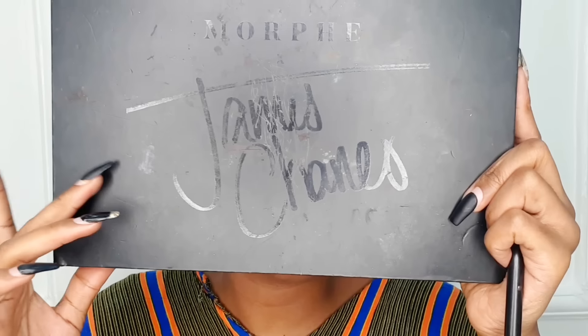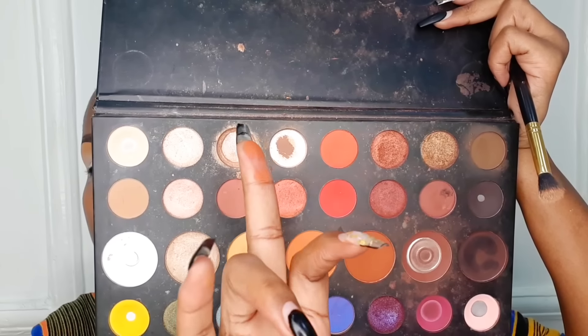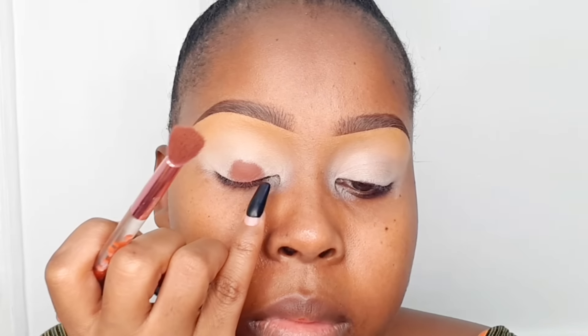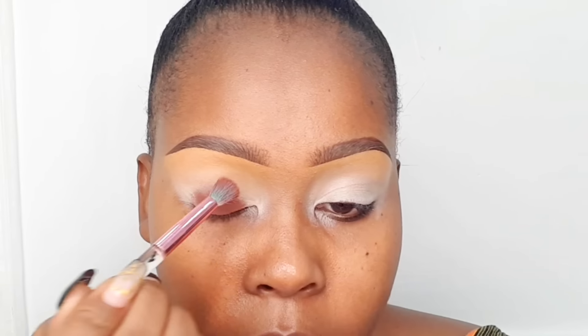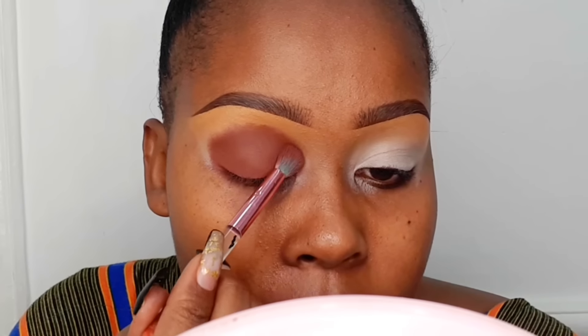The eyeshadow palette we're going for is the Gemstones eyeshadow palette. For beginners, in most eyeshadow palettes there are matte shades, which are powdery, and shimmery shades, which are shiny. For this technique today, we're going to use only matte shades. We're starting off with a brown matte shade from the Gemstones palette, applied just on the lower lid. Use a round fluffy brush and tap all over the lower lid — do not bring it all the way up; stop just where your eyeball stops.